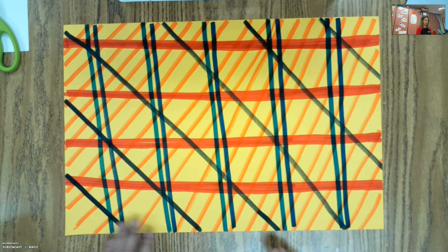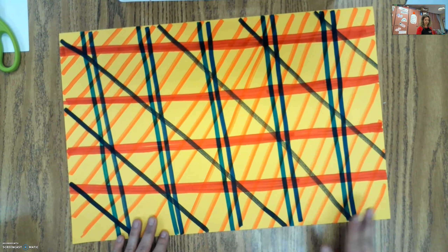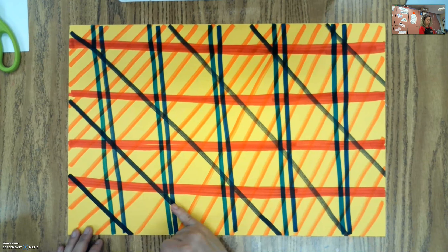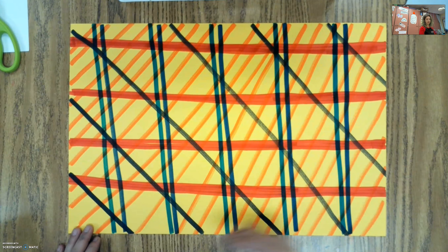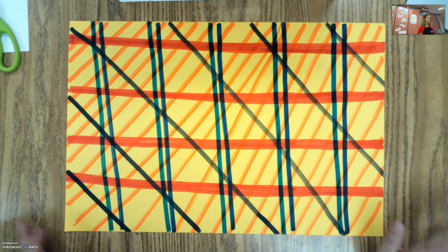So I finished with my orange lines. We have our two blue lines next to each other, our black lines spaced out going this way, our orange lines closer together going this way, and then our red lines. So I'm going to set this aside and we're going to start with our mittens.